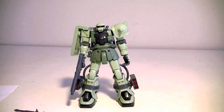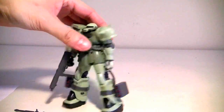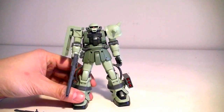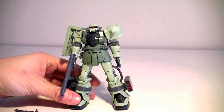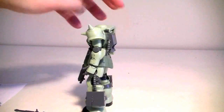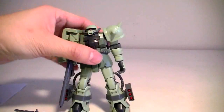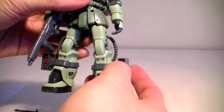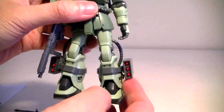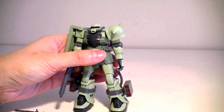Cons — not a whole lot, to tell you the truth. Posability isn't really an issue with this one. It's not meant to be very dynamic since it's supposed to be more like a tank grunt, as opposed to a high speed fighter. I guess one of the cons is that with all these things on it, it feels kinda loose — it jiggles around a lot, the cables jiggle, the rocket launchers can pop out. But that's not a big deal if you just plan to keep it on your shelf or put it in a nice pose.